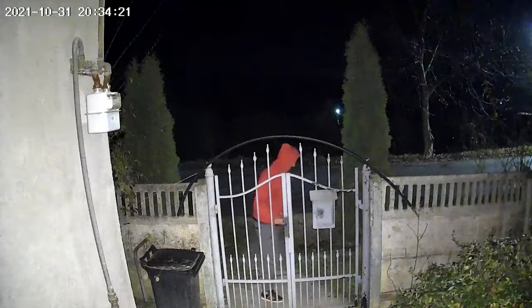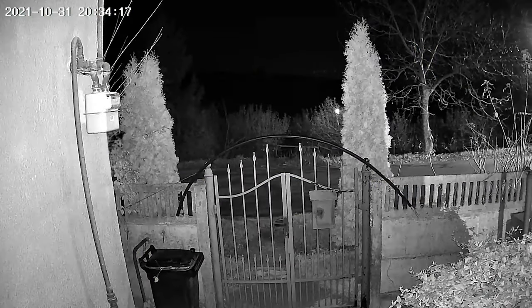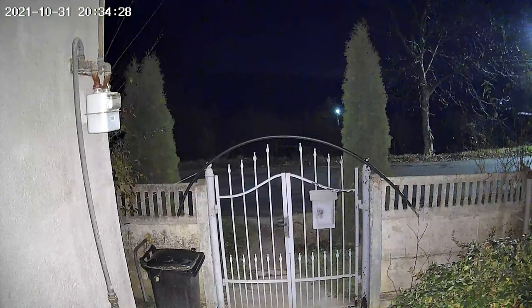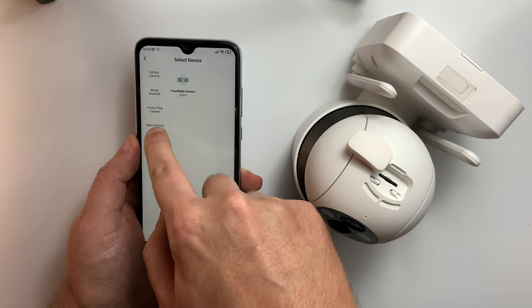Another great feature is the passive infrared sensor, which you're going to see in action in this footage where I tried to break into my home. This has been optimized to reliably detect people and large pets, and you can also modify its sensitivity from within the app. The night vision is both black and white and color, thanks to the floodlights installed in the front of the camera.